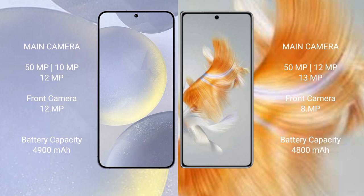Samsung Galaxy S24 Plus has a 4900mAh battery with 45W fast charging support. Huawei Mate X3 has a 4800mAh battery with 66W fast charging support.